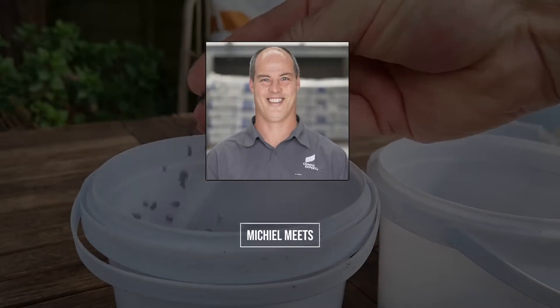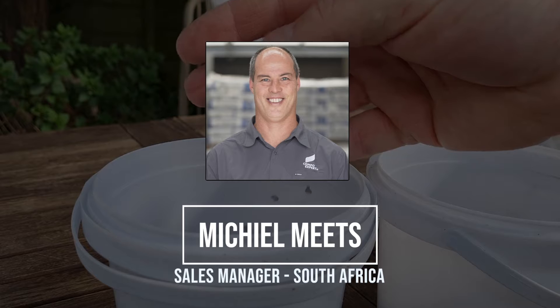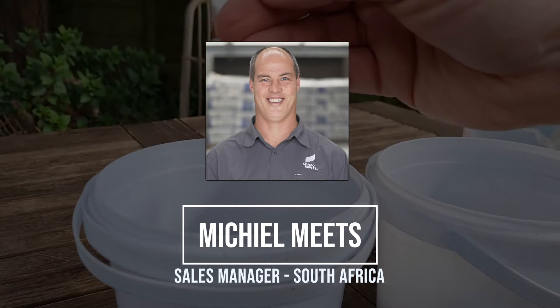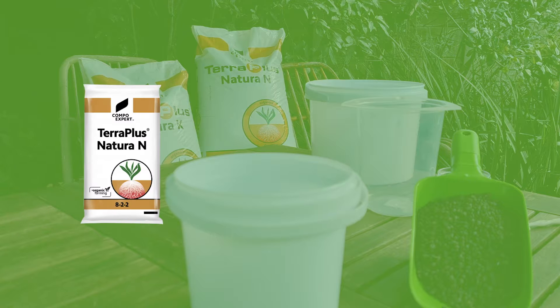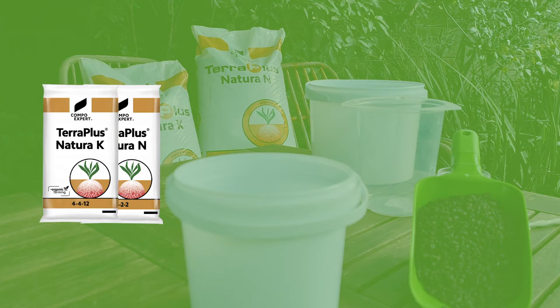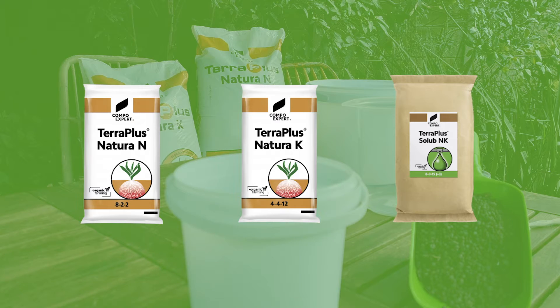Hi there, Michiel Meets from Compo Expert South Africa. I'd like to introduce to you our new organic product range of fertilizers: Terraplus Natura N and Terraplus Natura K. And we also have a water-soluble fertilizer, the Terraplus Sulub MK.